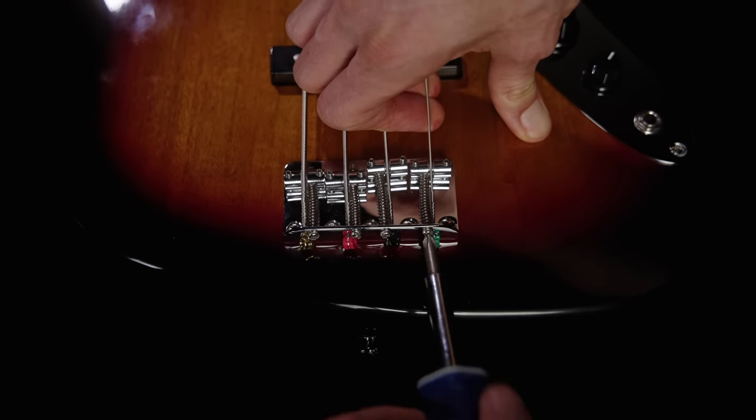On most bridges, intonation is adjusted with a simple Phillips-head screw that scoots the bridge saddle backwards or forwards. If fretted notes were flat, loosen the screw counterclockwise to make the string shorter. If they were sharp, tighten the screw clockwise to make the string longer. Lift or loosen the string as you adjust to help the saddle move without so much downward pressure, or you might scrape up your bridge. Every single time you make an adjustment, retune the open string before checking the fretted notes. Adjust, tune, check your fretted notes — repeat until everything is perfectly in tune, then repeat for the other three strings.